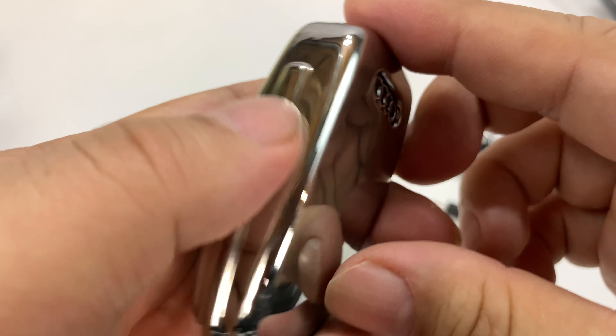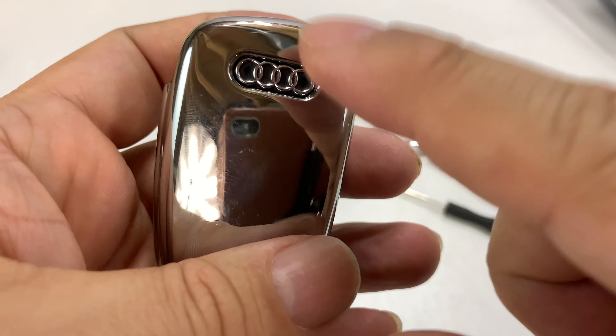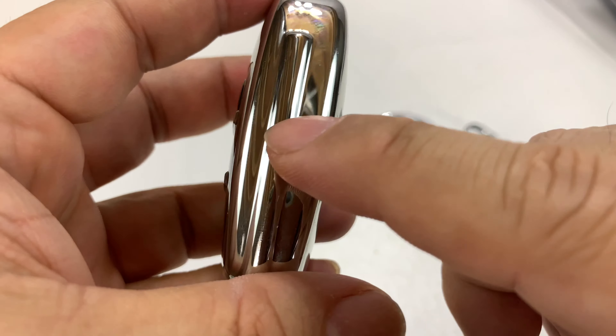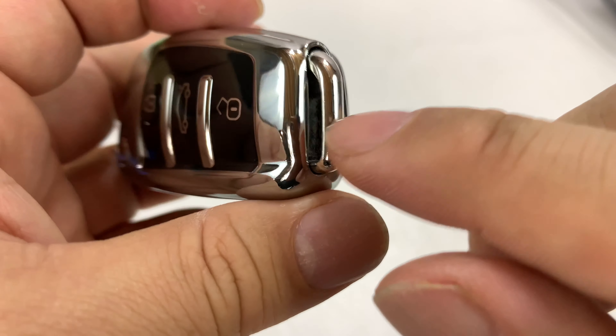So all we're going to do here is just kind of massage it into the case and try to do this as quickly as possible, so it doesn't stretch out the cover as much as possible. There we go, got it on.